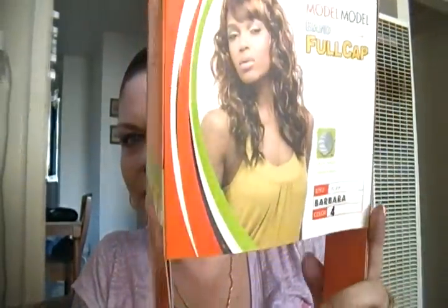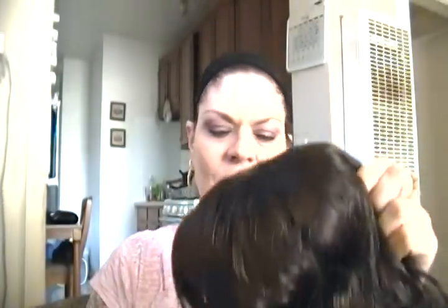This time I'm going to be showing you — this is Barbara. She is from Model Model in color number four. She is a band full cap, the same kind or type of wig as Carmen.